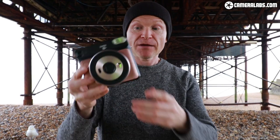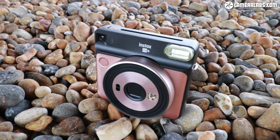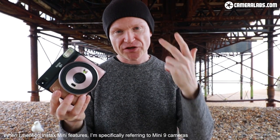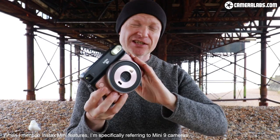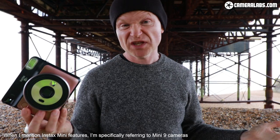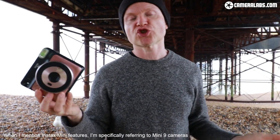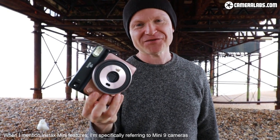At roughly £1 or $1 per print you do have to be careful, but hopefully prices will come down. For me though, it's the flexibility — those three focusing ranges and the much greater exposure range — that makes the SQ6 truly compelling whether you're shooting dim party interiors or bright outdoor holiday shots. This camera will capture it all in that attractive square format.